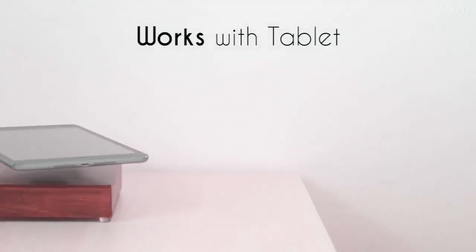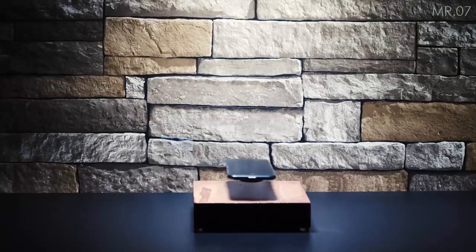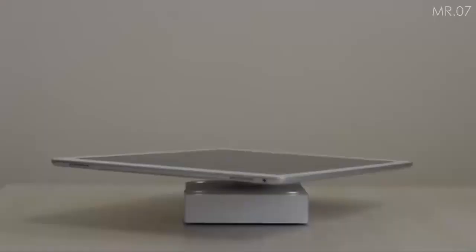The system can also be used when charging isn't necessary, if you would just like to see your phone rotate in the air. Once the battery is full, the device will stop powering the phone but levitation will continue.